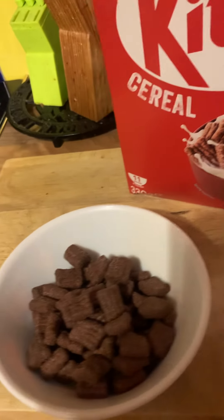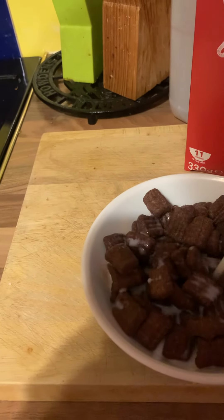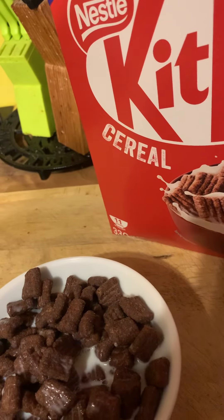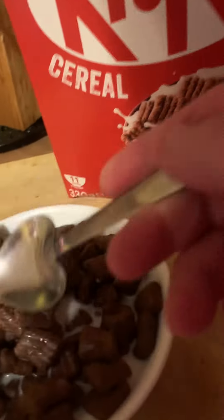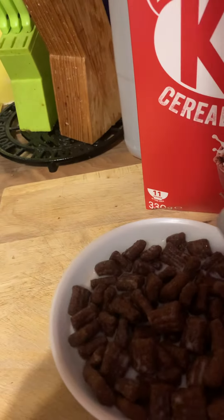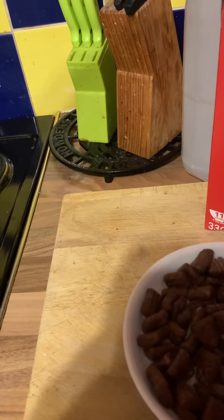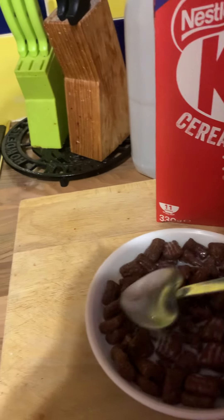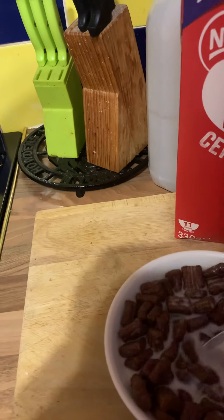I'll give a generous splash of milk — these look quite hard to the touch so I'll be very generous with it. Normally I like to leave my cereal 10 to 15 minutes to soak in the milk, but honestly if I do that this will be a very long video. So here we go — give it a little bath of milk. If you're not into milk you could use other things.